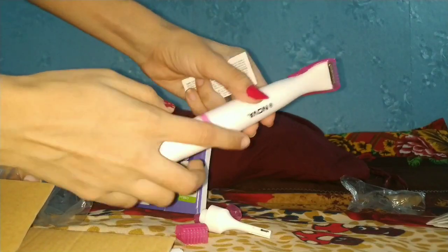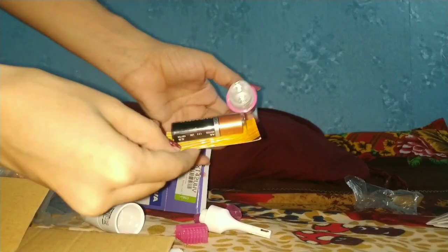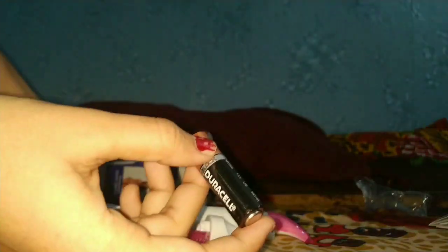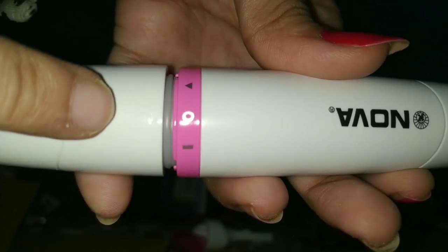The battery for this part — we will remove this part. The manual covers all of this, including how to use the battery. Here is the part, here is the arrow.